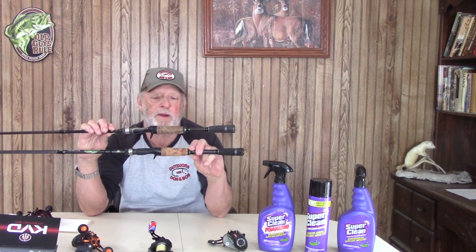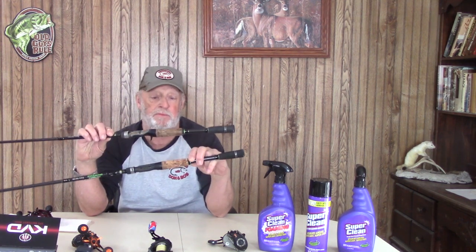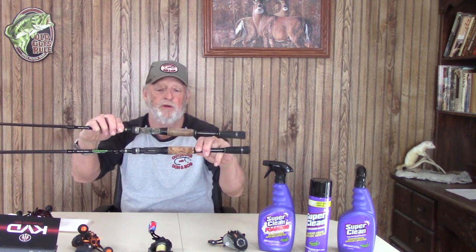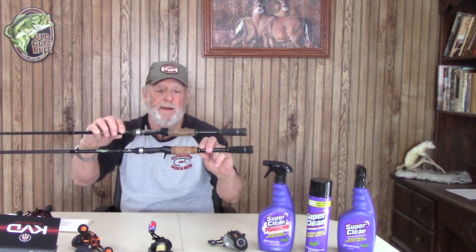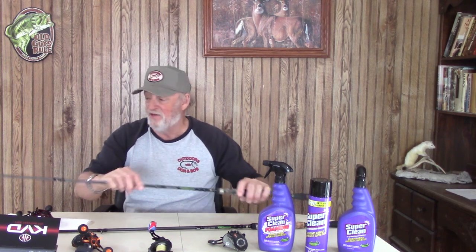Here's one of the rods I had last year — look at the cork handle, I just cleaned it up with that Super Clean. To me it looks like it's brand new. I was amazed how well it cleaned up the cork. Your handles get slimy — you've got fish, vegetation, anything you work with on a lake covering that handle. I was amazed, it really did a job.